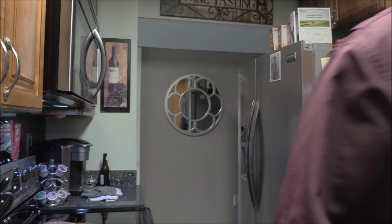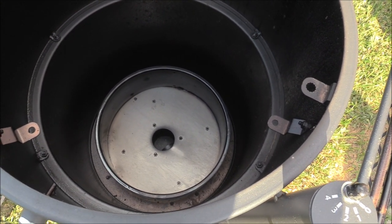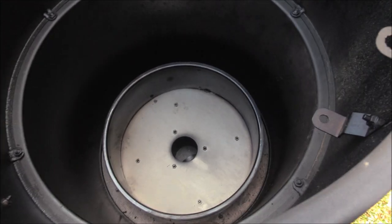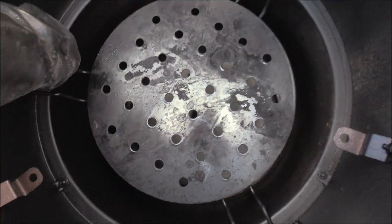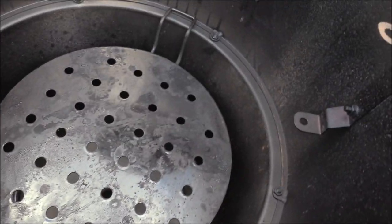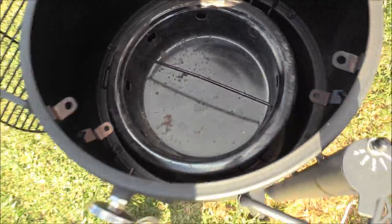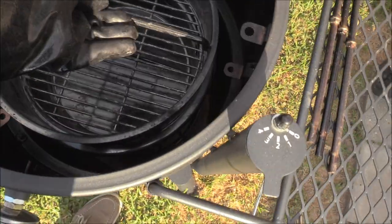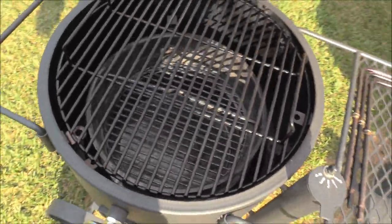We're gonna move the heat deflector up and put the charcoal basket on top of that for some direct grilling. To set this up for direct grilling, take your ash basket and charcoal basket out, just leave that spacer ring down in the bottom. Take your heat deflector and set it in the normal position, then set the ash basket and charcoal basket on top. Set your grill up top normally — that's all you've got to do. Pretty versatile smoker, guys. Love this thing.